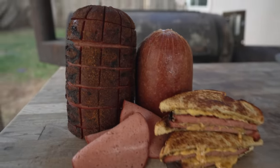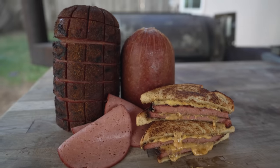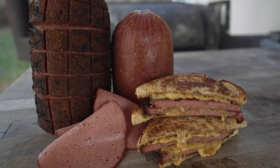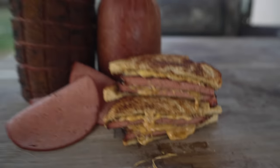What is going on everybody? Welcome back to Chud's BBQ. My name is Bradley Robinson and today I'm going to show you how I made this beautiful, delicious, smoky, scratch-made, amazing homemade bologna. I made this bologna from scratch, turned one into cold cuts, and the other one I smoked to make this amazing gooey cheesy sandwich.